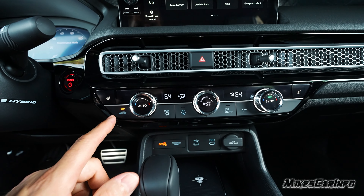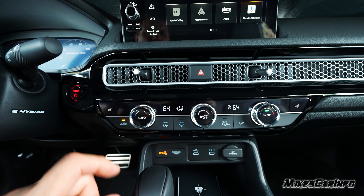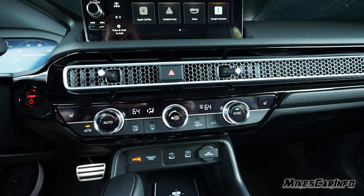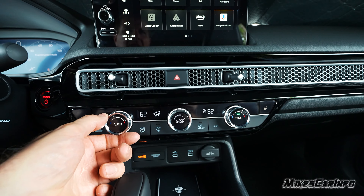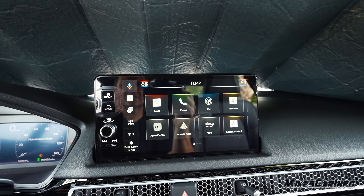There's a control for where you want the air to blow, and front and rear defrosters with recirculate. There's a heated seat with three stages — high, medium, low, and off — and same for the passenger side, three-stage as well. As you adjust this, it also shows on the screen at the top so you can see what's going on.